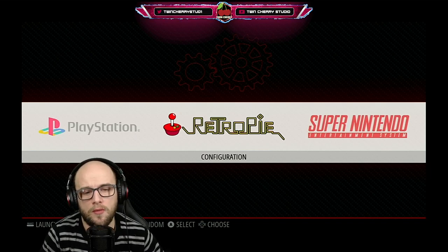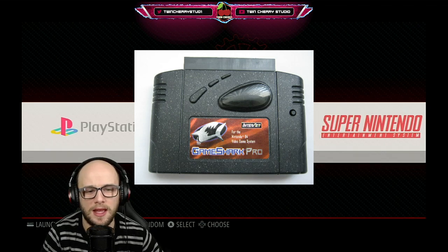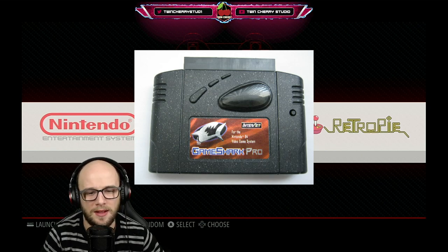Hey everybody and welcome back to Twin Chips, your another RetroPie Emulation Station Raspberry Pi video. Today I'm going to be showing you how to get cheats onto your RetroPie Emulation Station. Everyone remembers the GameShark and the GameBuster from back in the day — what if I told you it was really easy to get those on your RetroPie so you can relive the days of breaking the game to make it a lot of fun.